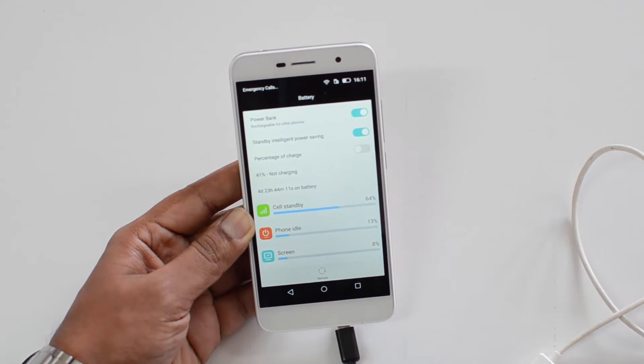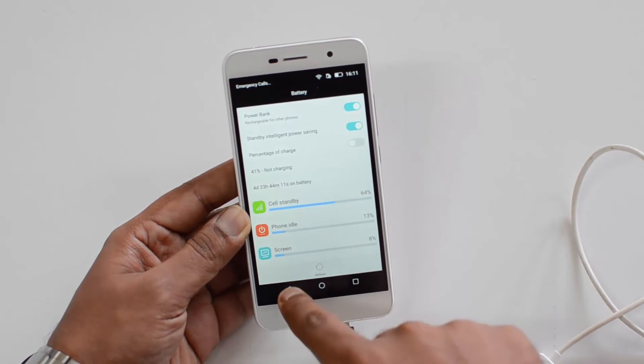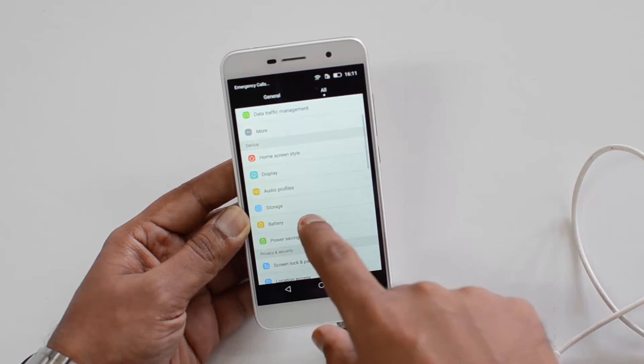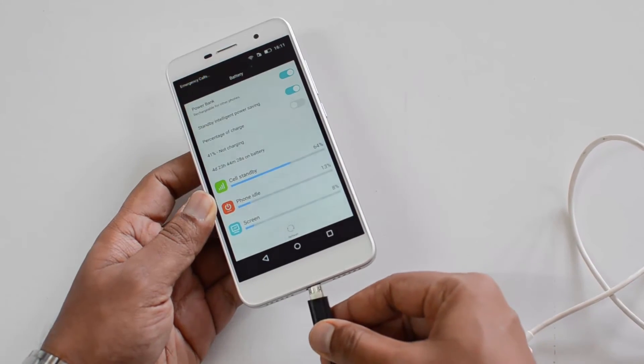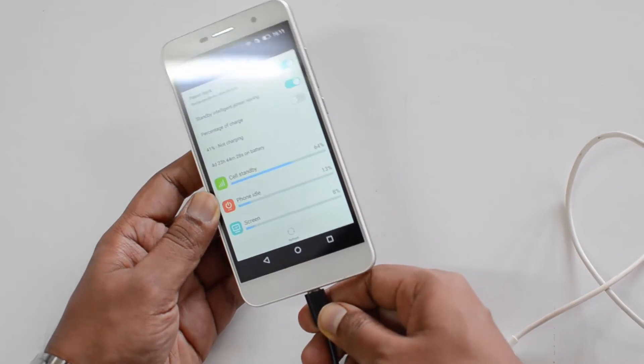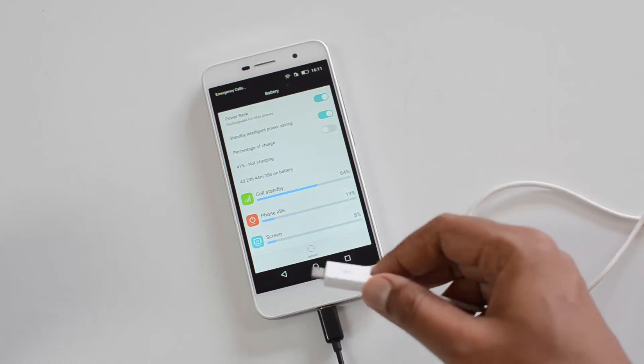You can see here it says 'rechargeable for other phones' — that's what the power bank option lets you do. Just turn this on. Now we've turned on the power bank option under Battery. So go to Settings, select Battery, and then select the power bank option.